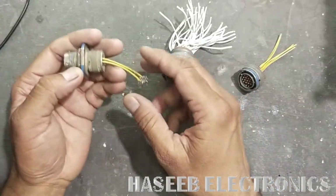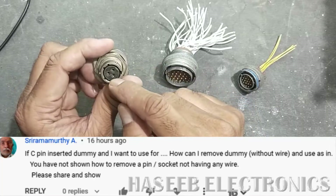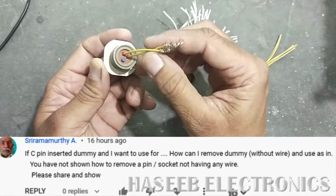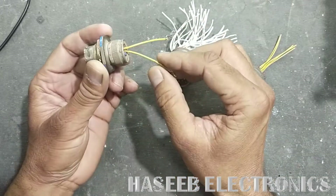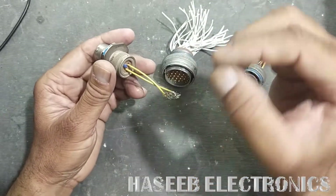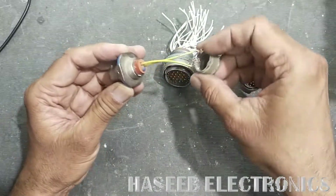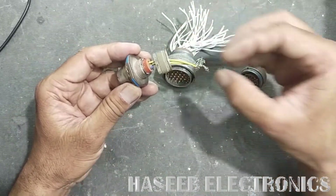Assalamu alaikum warahmatullahi wabarakatuh. Welcome back to my channel. If you have a connector where one pin is a dummy — not in use — and it uses two pins with a panel mounted connector, and you want to use that unused pin, I'll show you how to remove and reuse it. First of all, remove the back shell if it is installed.